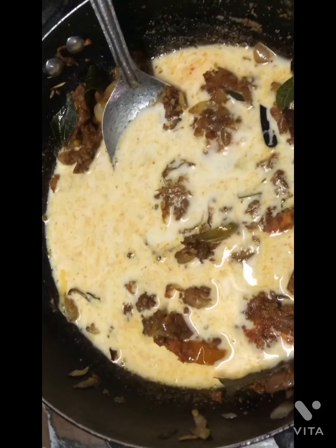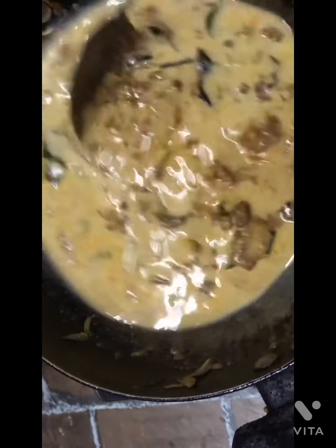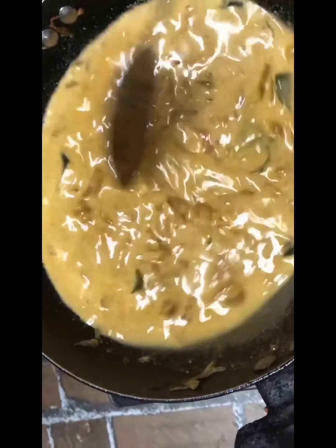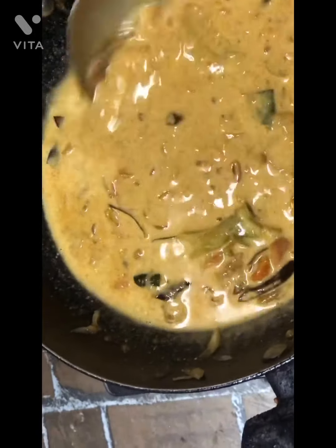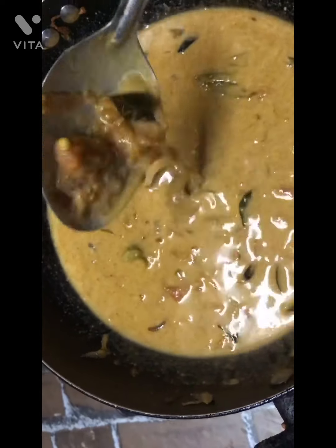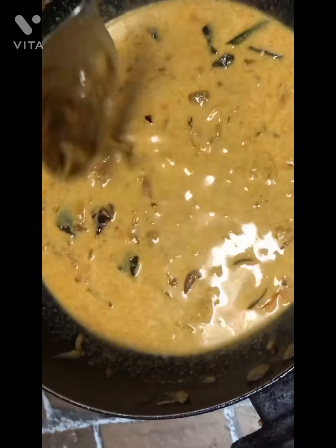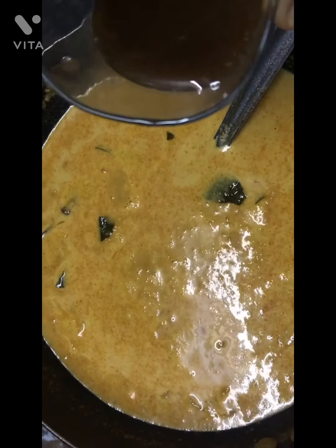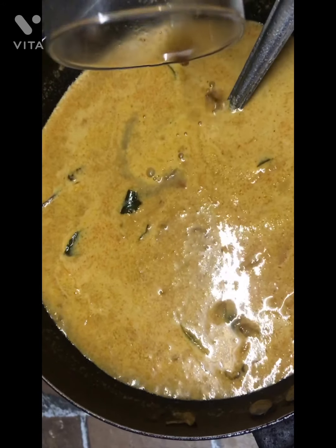I will cut the gravy into the mix and mix it all the way. Then we'll cut the paper and cut the paper. Then we'll add a glass of the glass.